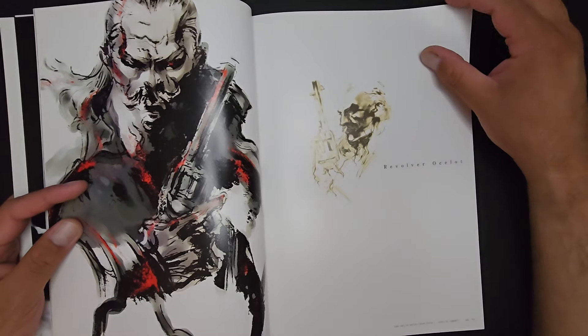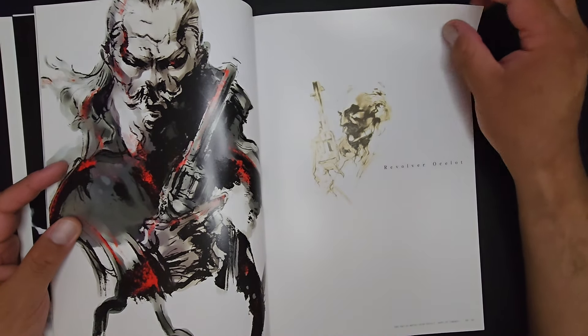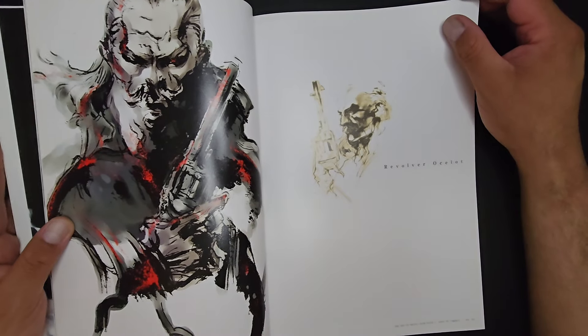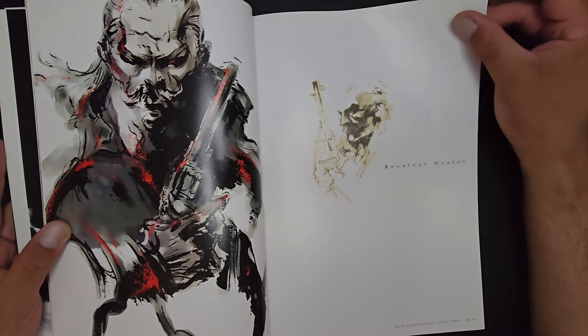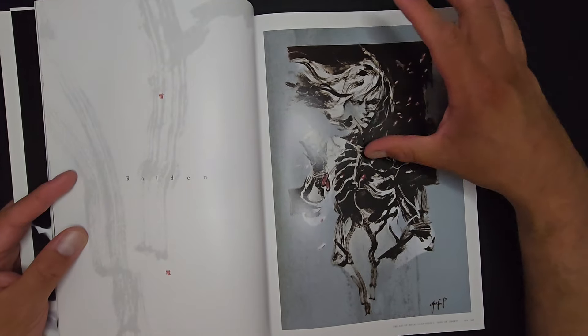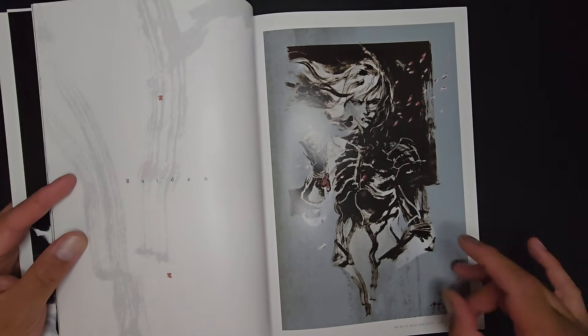We were looking at the game from the eyes of Raiden, looking at the established hero — but obviously we all wanted more Snake, more Solid Snake. This illustration is so cool. Revolver Ocelot, one of the main characters of the series as well as one of the antagonists — so beautifully done.